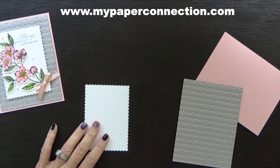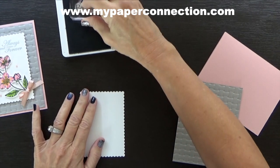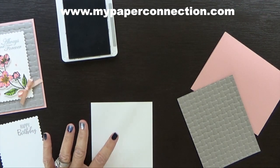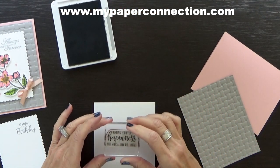Let's get our stamping done. We're going to use Smoky Slate and I'm just going to put 'Happy Birthday' up here in the corner, right up here like that. Then I'm bringing in the inside of my card, which is four by five and a quarter, and I'm just going to stamp my sentiment on the inside.